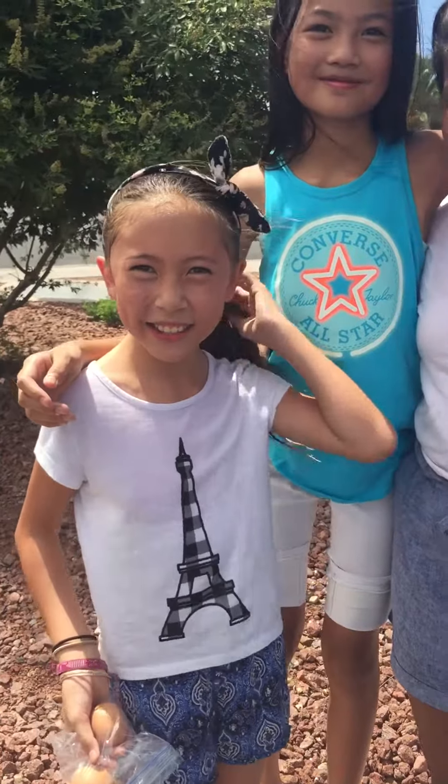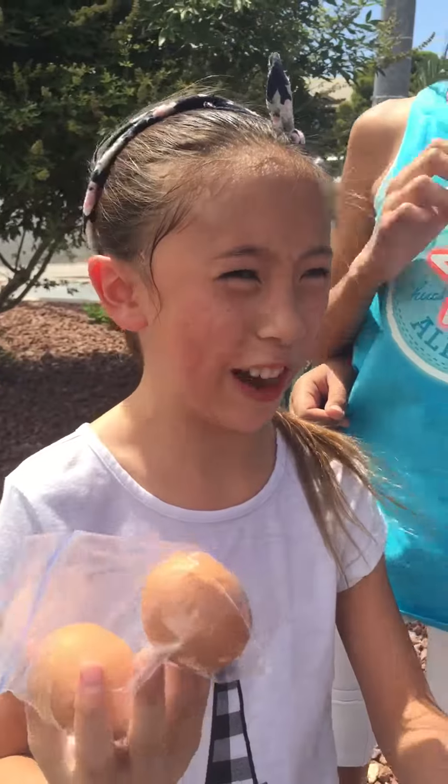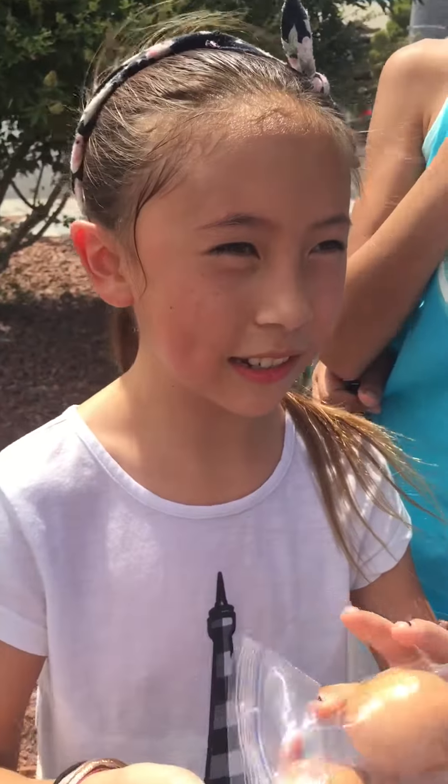Hi, okay, so today we're going to make like eggs on the ground. Basically, it's 109 degrees so subscribe and like.